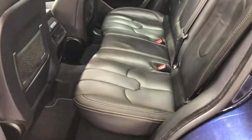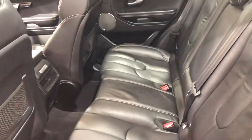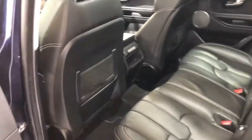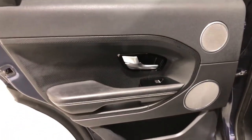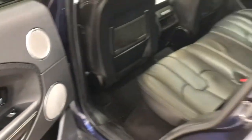Rear seat — again, there's no scuffs, no cigarette burns, no wear to the leather. It's never been smoked in and never had any pets in it. Door card: no damage, no scuffs on the plastic.